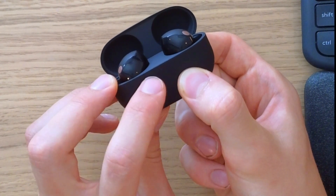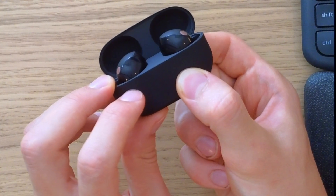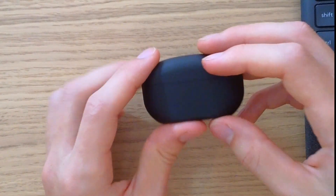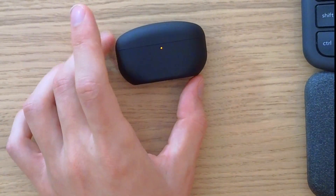Then it turns to an orange blinking light — and at that point it's been reset. Close it up and this should work. Let me know in the comments if this fixed your issue, and have a great day — goodbye!